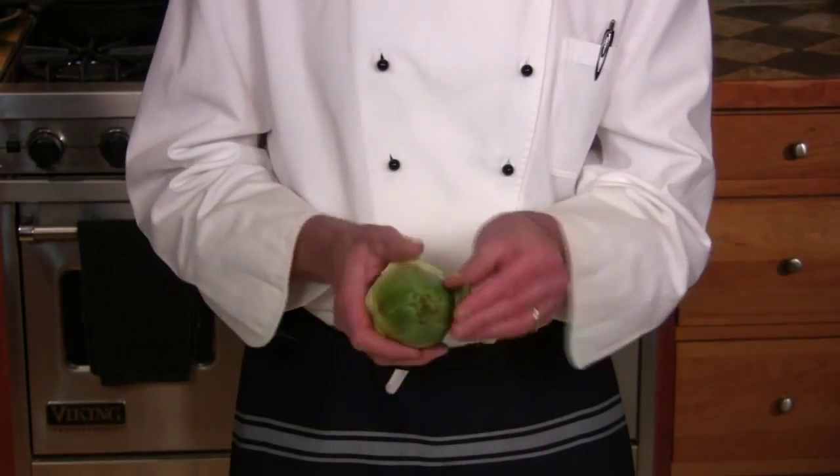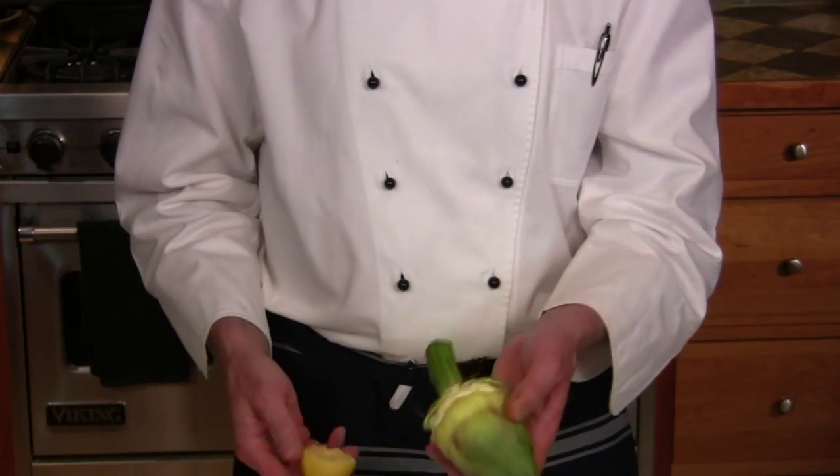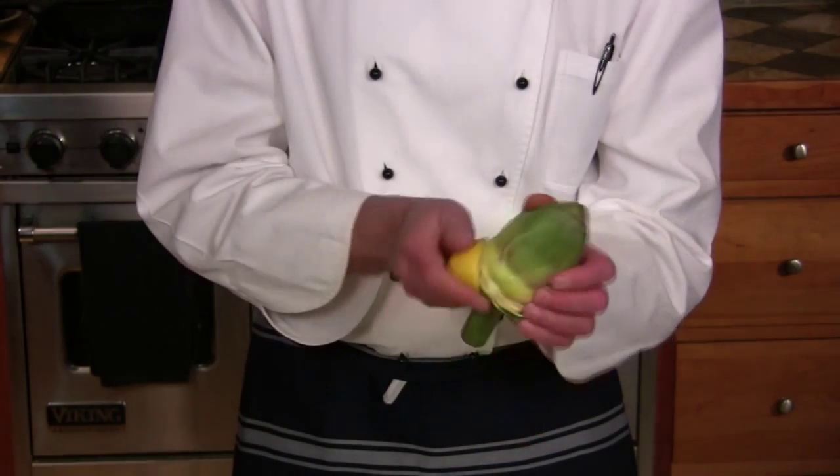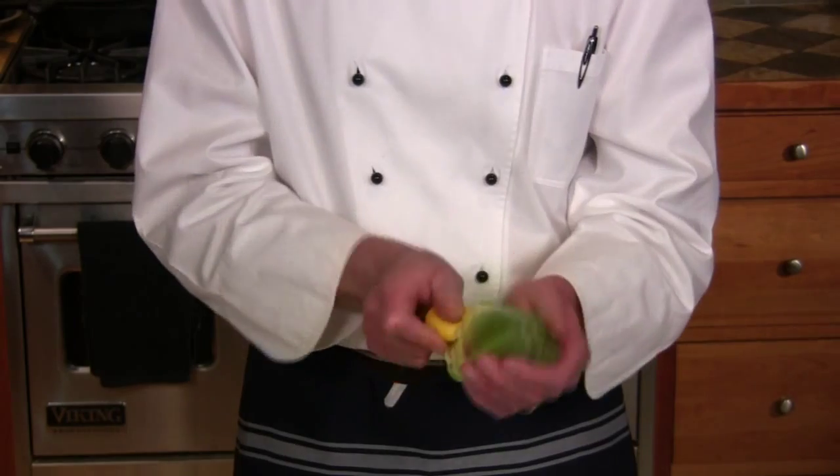Okay, we're getting close. The next thing you want to do is rub all the exposed surfaces with a lemon — this is going to keep them from turning black or brown. Just keep doing that.